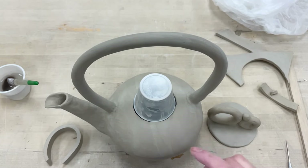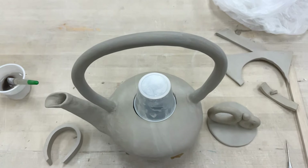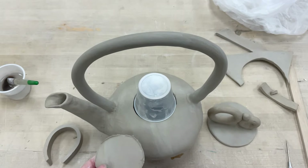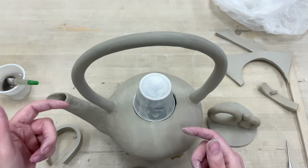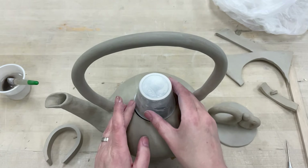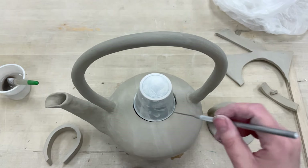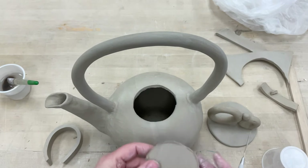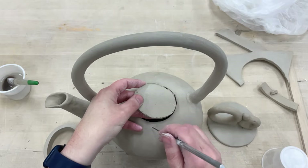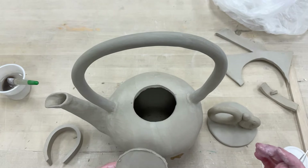Welcome everybody. Today I want to show you how to add the hole in the lid to your teapot. The first thing is to figure out what size you want. I use a circle — make sure it's lined up neatly with your spout and everything. Then you lightly trace around your circle, and slowly cut through a little bit more each time until you can pull this piece out.